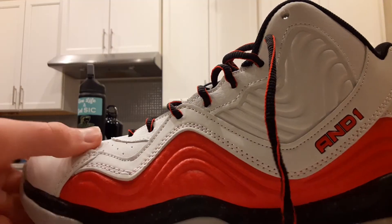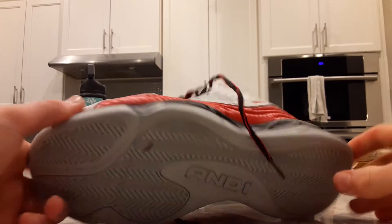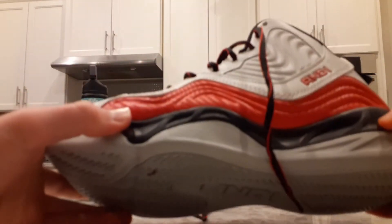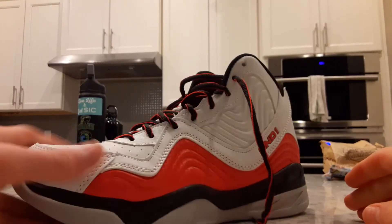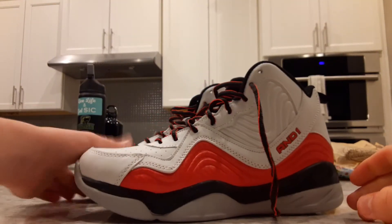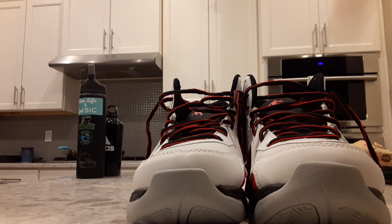Bottom line: it's affordable and it looks cool, but unfortunately it's heavy. As a guard, I personally would not gravitate towards these. But if you're a center, these are actually a valid pickup for you. Thanks so much for watching, I'll see you guys in the next video — peace out.